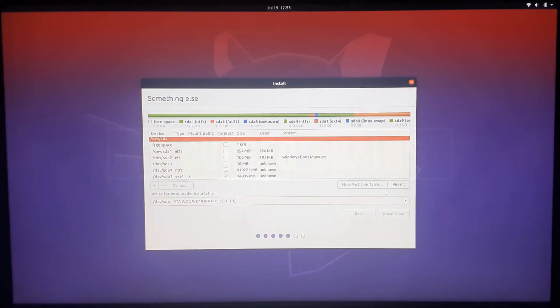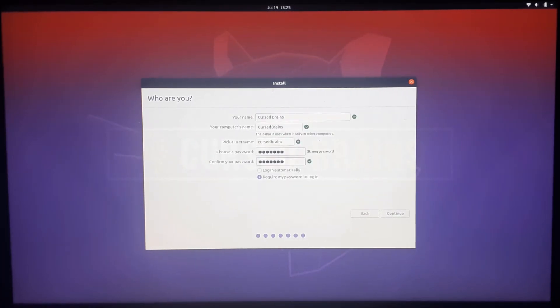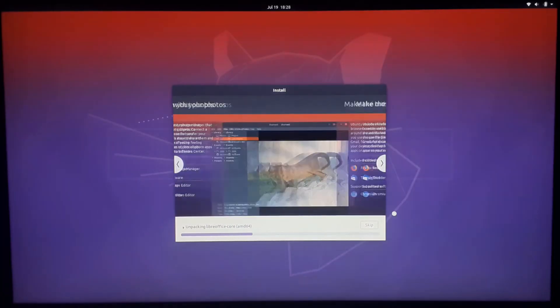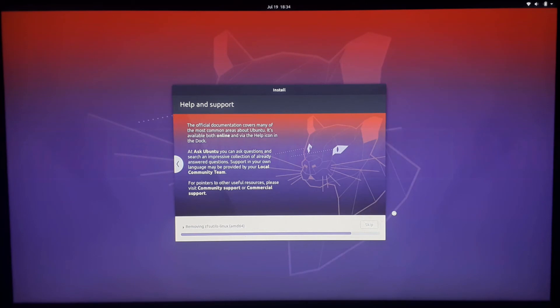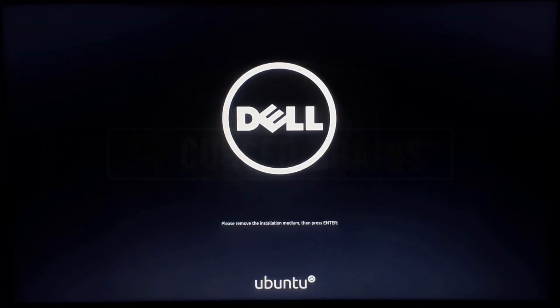Once all the sub-partitions are created, select your location around the world. Enter all the user login data — make sure to remember it so you can log in once Ubuntu is installed. Finally, install Ubuntu. When the installation completes, restart your system and unplug the USB.